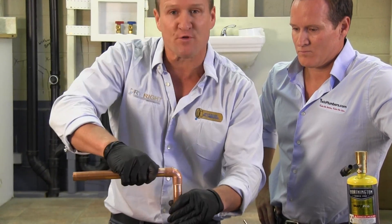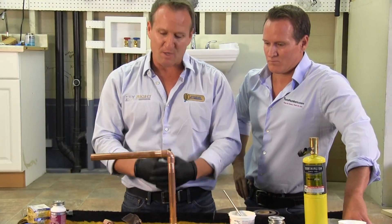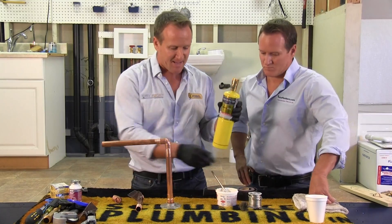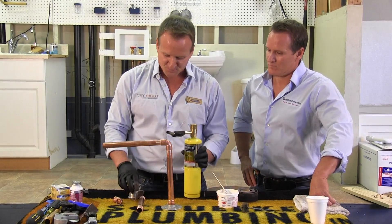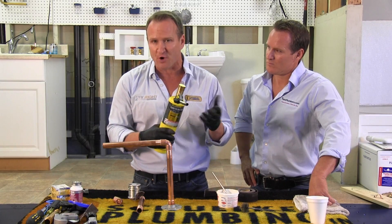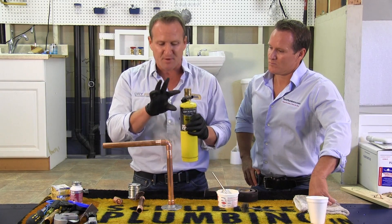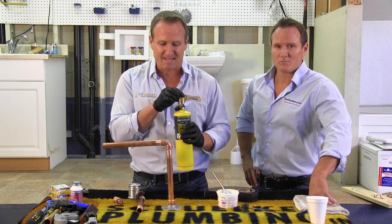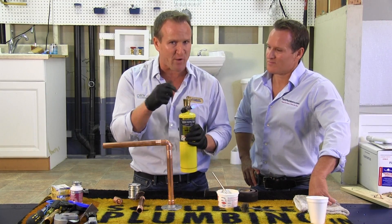Put that together and make sure that they're all nice and tight. Once you've finished that step, you're ready for the heat and the soldering. I like this particular application — it makes it easy, especially for homeowners. You just go ahead and turn it on. There's a self-igniting tip. See how easy that is? If you don't have this, you'll need a striker.